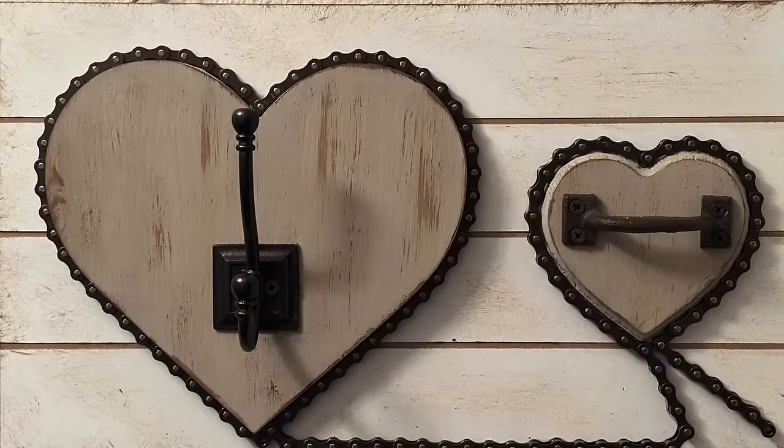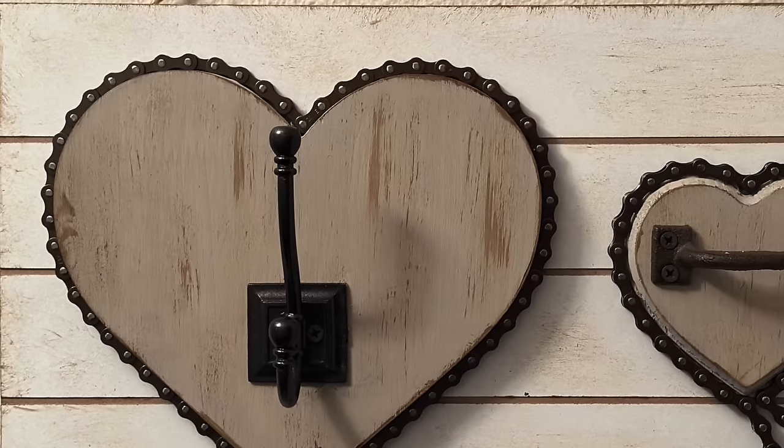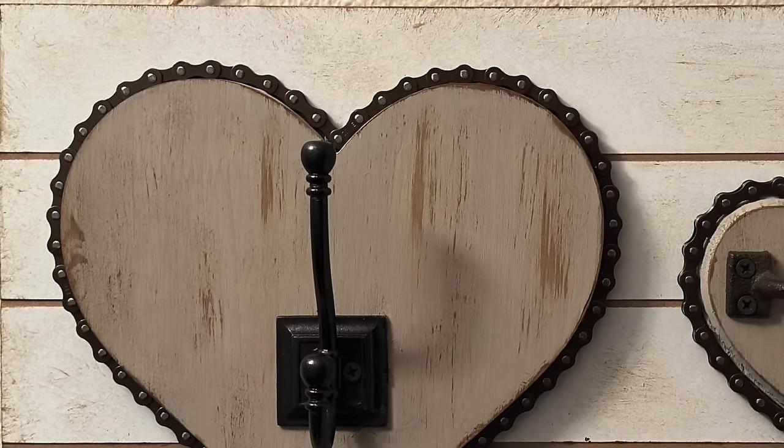I really like the way this one turned out — I'm just hanging it by my front door. Let me know in the comments what you think. You could do a lot of different designs with the bicycle chain.